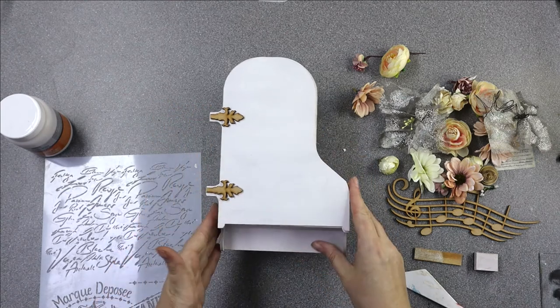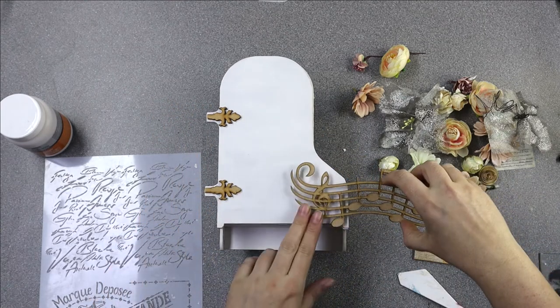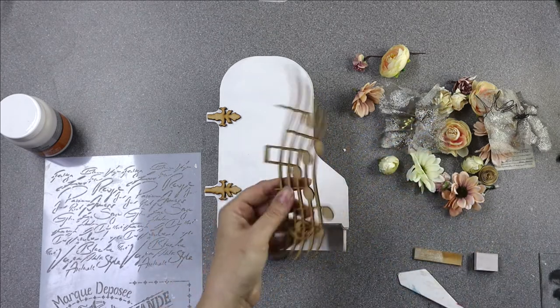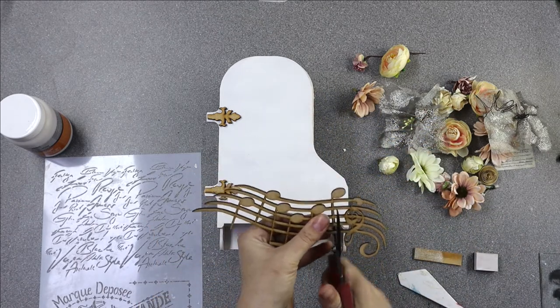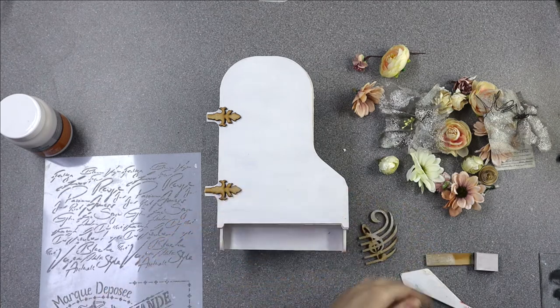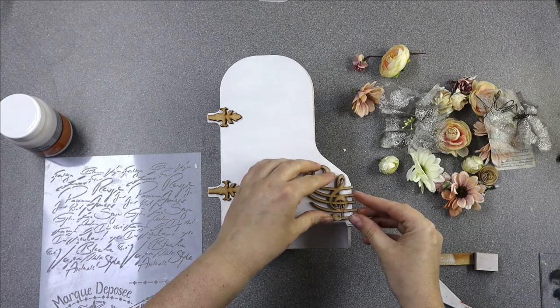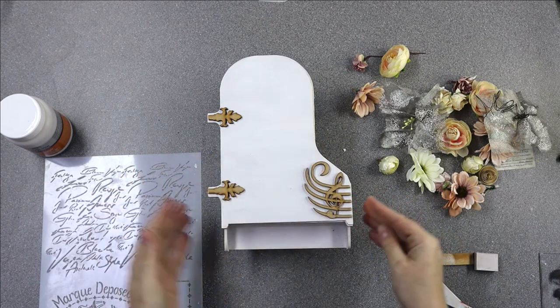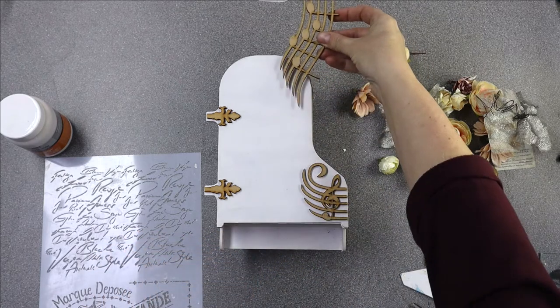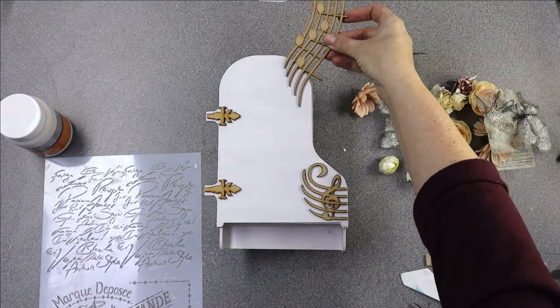I'm going to use one other piece from one of the music sets and I'm going to cut it - it shows you don't have to use it as the whole piece. I'm going to cut it and just use one section to decorate the piano with. I've got a couple of other little MDF bits to go on the side of the piano, but for the decoration on top I'm going to use this bit and cut it up.